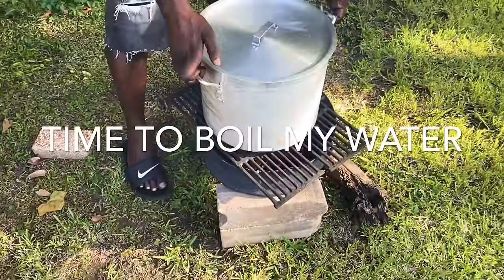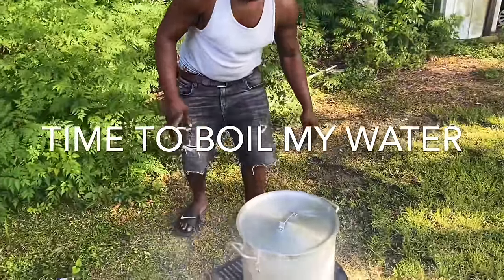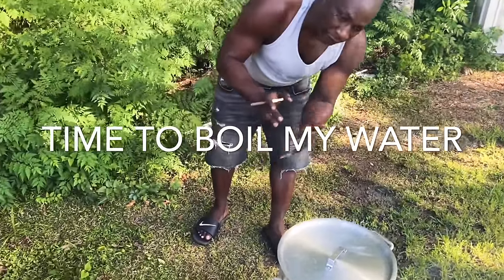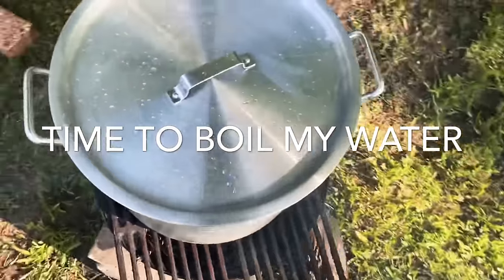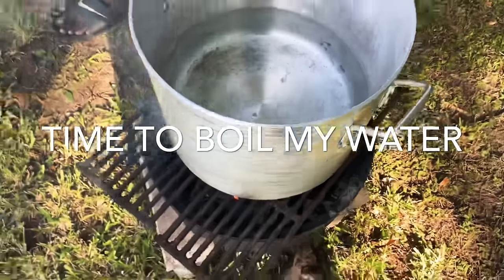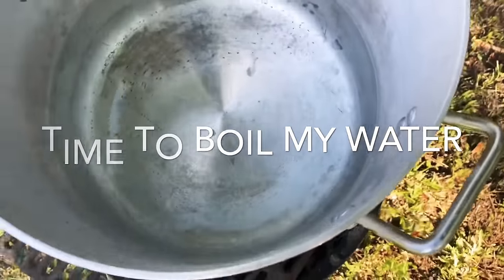We're gonna put it down Jamaican style. It's easy to wash off — you just rub it off with a scratch brine, it comes off easy. This is the big pot right here and we got some water in it, not too much water — about a quarter.